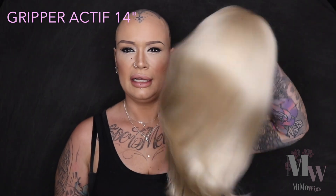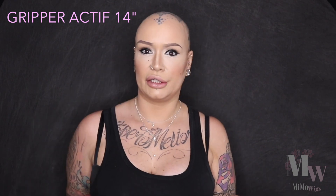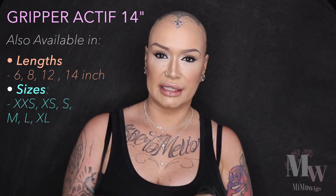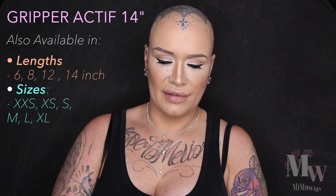I got the Gripper Active in the 14-inch length, which is the longest it comes in. It's a kind of unstyled 14-inch all-over layered cut — so it's 14 inches from every point that the hair is ventilated into this cap. I ordered this in the small size; it's a pretty good fit on me.